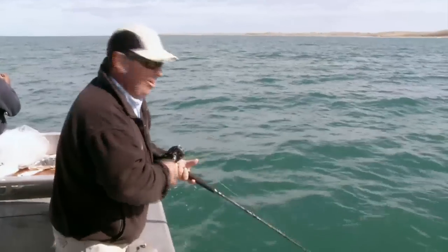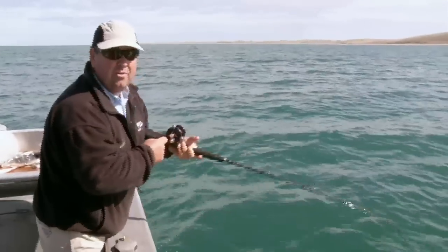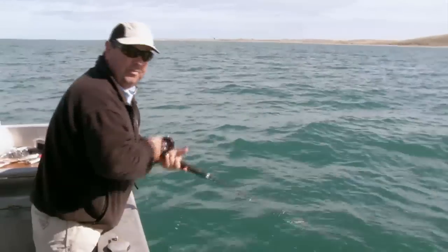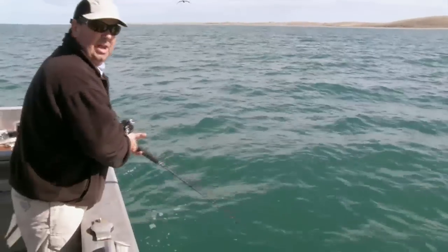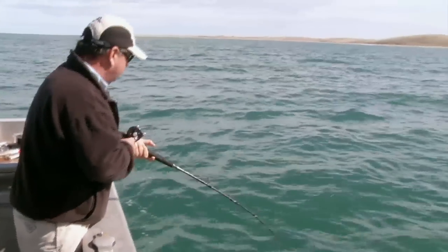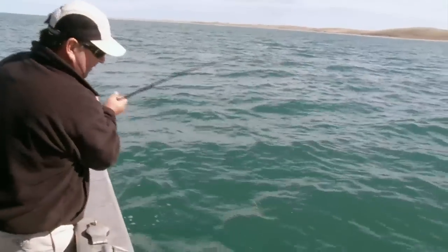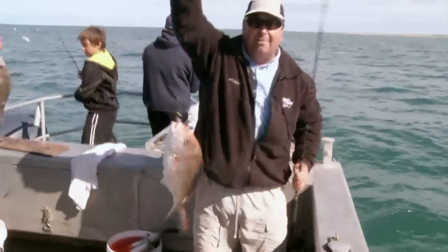I've fished a lot of areas, and I was speaking to Wayne just before and I said, Wayne, are we having a good day or is this just an average day? And he said, to be honest, it's pretty average fishing. The fish size does vary day to day, but the numbers we're catching today is pretty average. He said we're lucky to have a nice day. And I've just got a fairly nice fish — if this is average fishing, I'm loving average fishing.